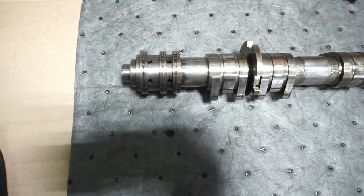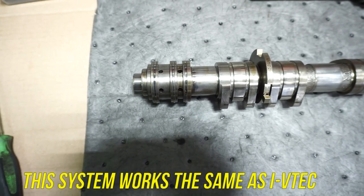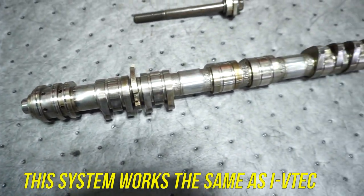Kind of like an over-engineered version of VTEC. This is what they call Porsche VarioCam.